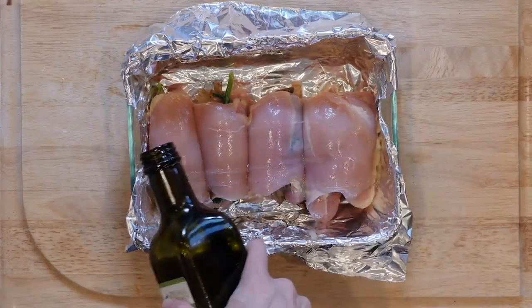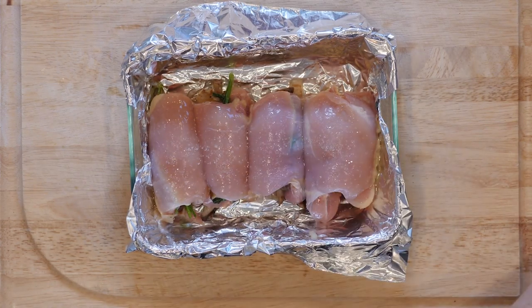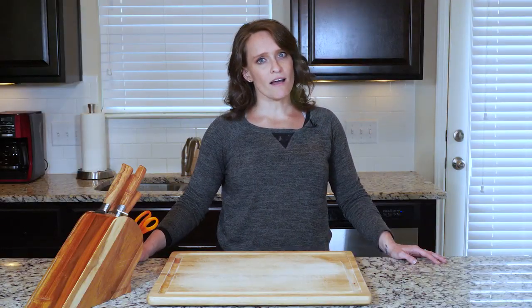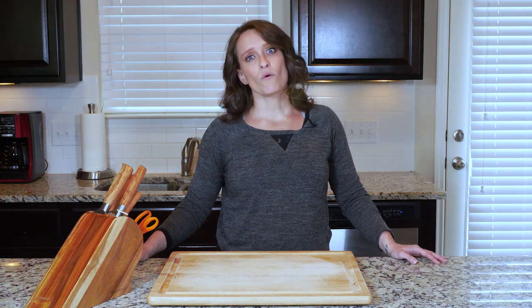Drizzle a little oil on the thighs, sprinkle with salt and pepper, and use your fingers to make sure the thighs are fully coated. Place the thighs in the oven and cook for 25 minutes or until cooked through.